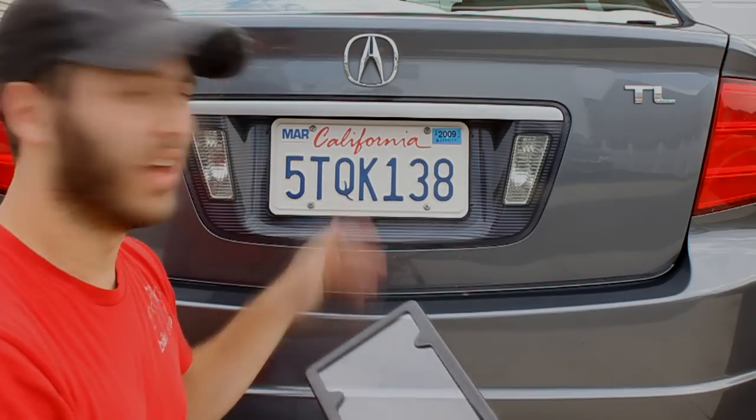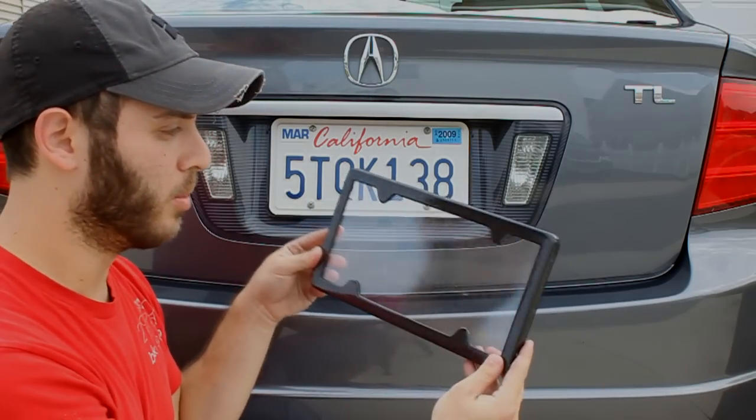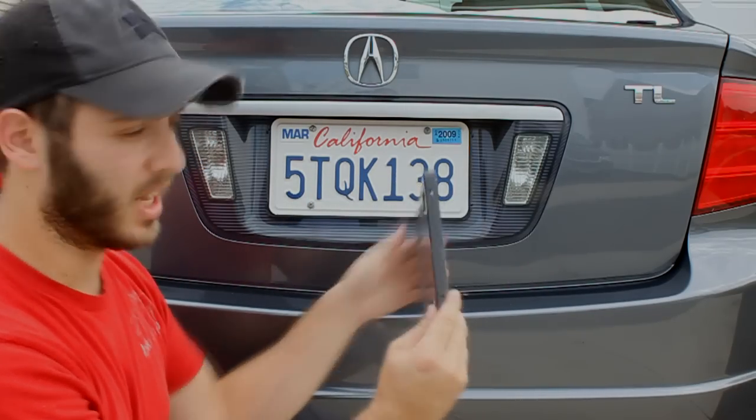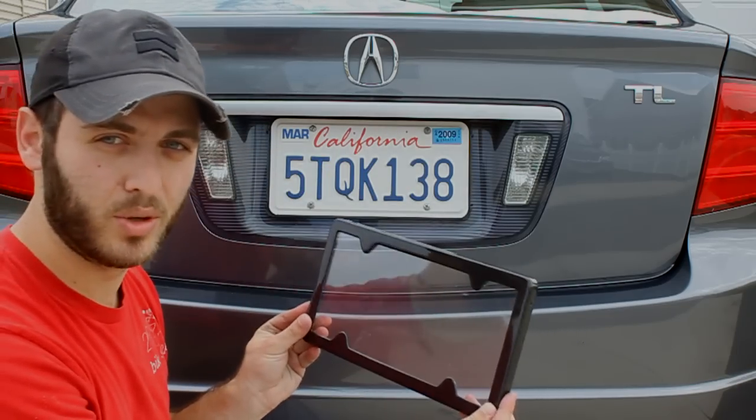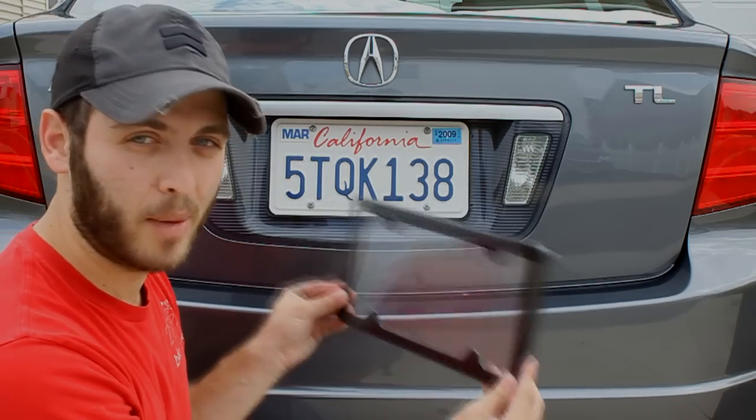Now that we have the license plate on, this top carbon fiber piece actually snaps right into the side. You'll see little holes in the side and little tabs over here — those just snap into each other, and it's really just a matter of popping this in.